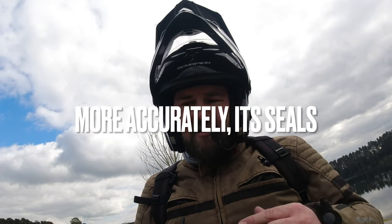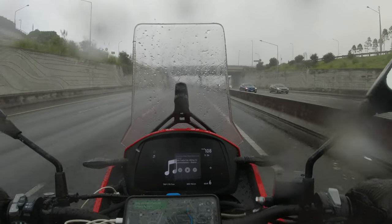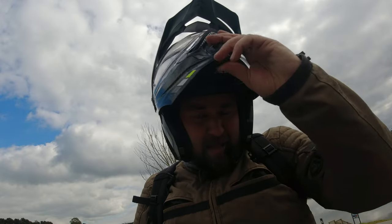Apart from the weight, there is one other thing I'm not a huge fan of — the visor. On my ADX1 I had no issues with leakage, but on the ADX2 in heavy rain I will get a trickle of rain down here. The seals aren't perfect. I haven't been able to see if you can adjust them, but that's something to keep in mind if you're riding in lots of wet weather. It doesn't get in your face or obscure your vision particularly badly — it's just something you notice, and definitely something you can live with.